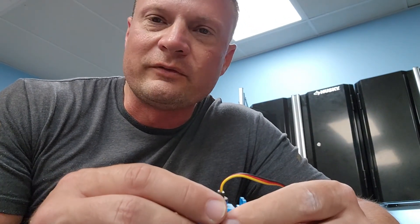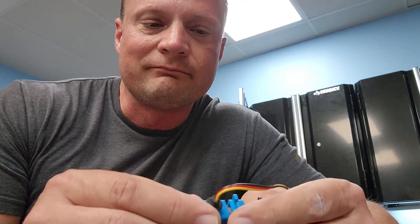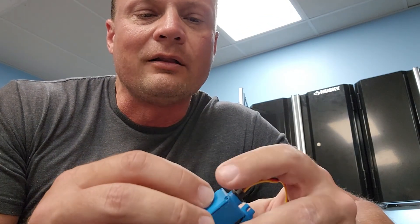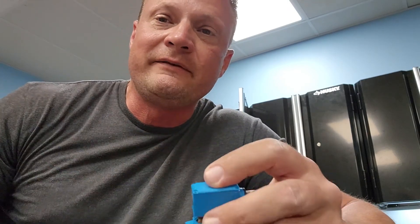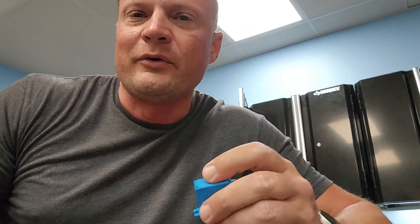So it looks to me like this servo was waterproof for at least a one-week duration at two feet. And to all those people who didn't believe it, there's your proof. It's Bob Martin, the RC Sub Guy, talking about waterproof servos — follow-up to my last video. I'll post a link to that one in case you're lost as to what I'm talking about. Thanks for watching, catch you next time.